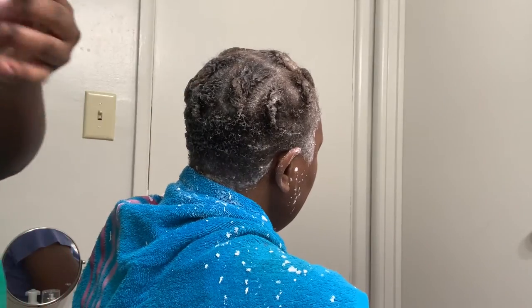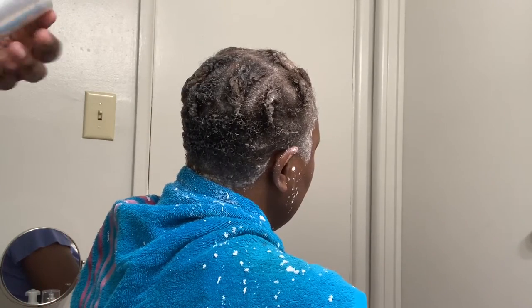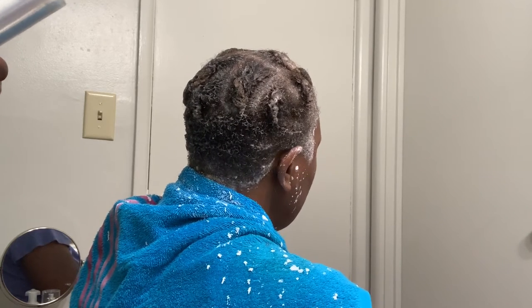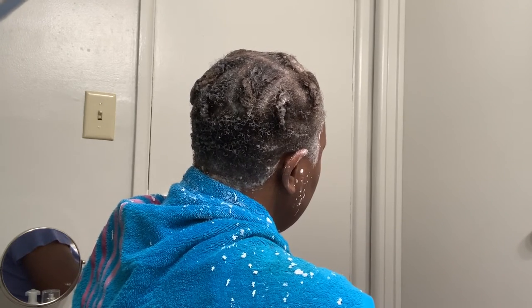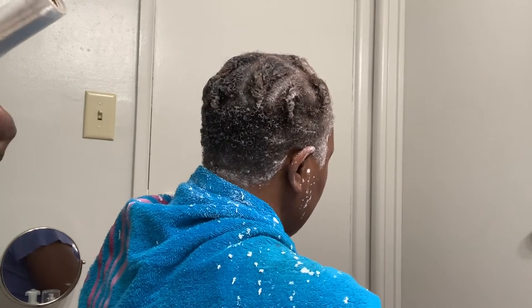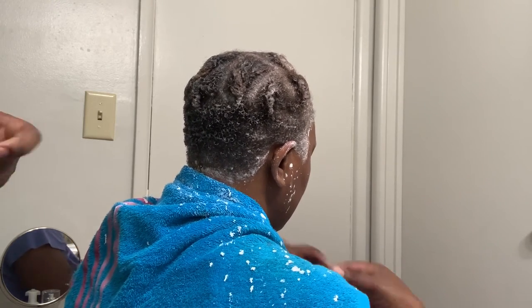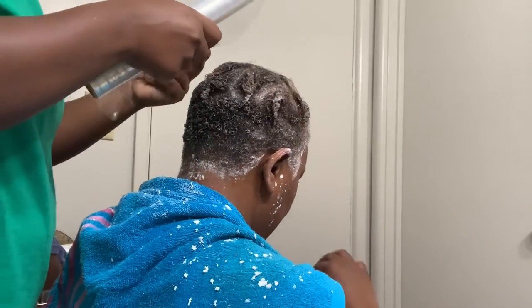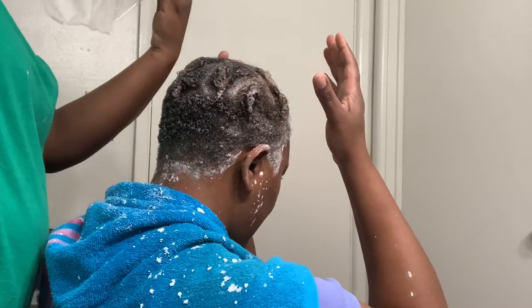I'm going to go with the saran wrap first, then we're going to do a shower cap. Do we have a disposable shower cap? Yeah, I'll wrap your head. Do the outer parts where I can hold the front, and then go around.